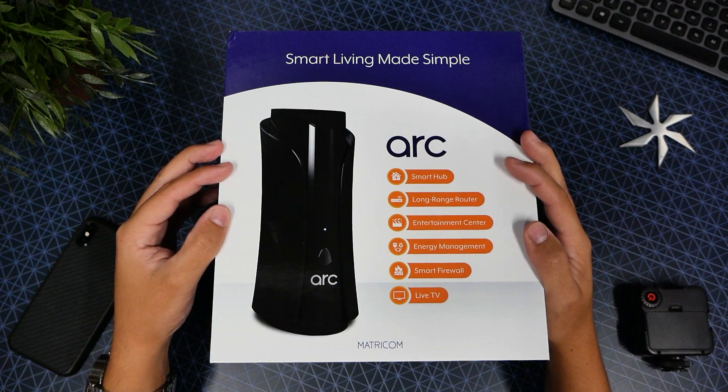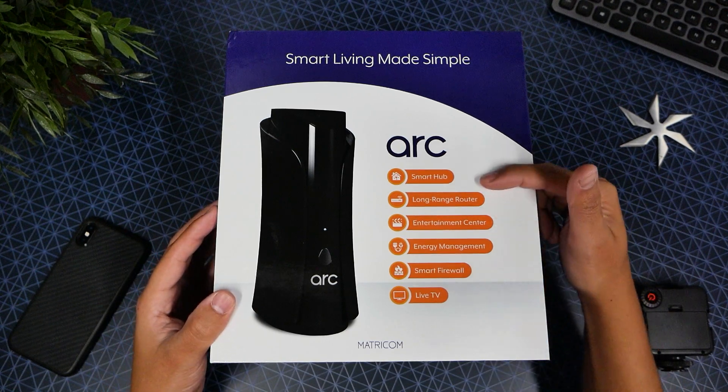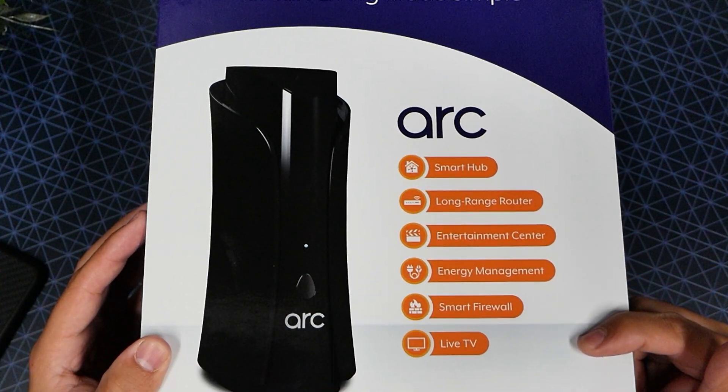This right here is called the ARC, and this is the definition of ultimate. The ARC has six reasons: it's a smart hub, long-range router, entertainment center, energy management, smart firewall, and live TV.